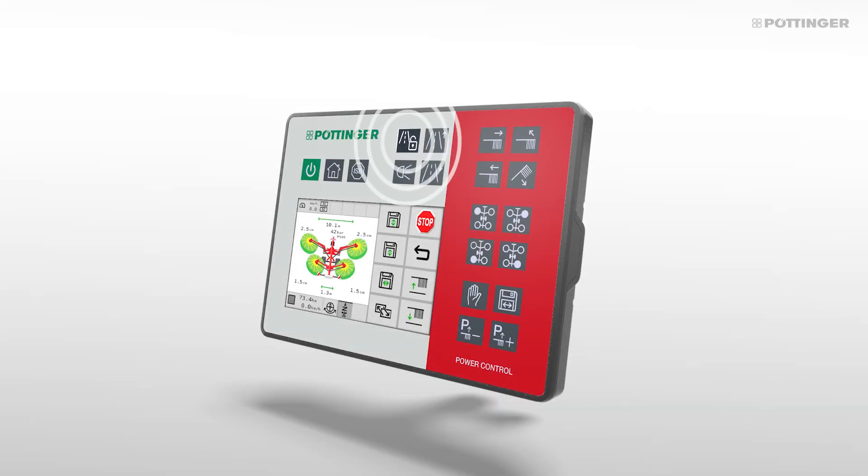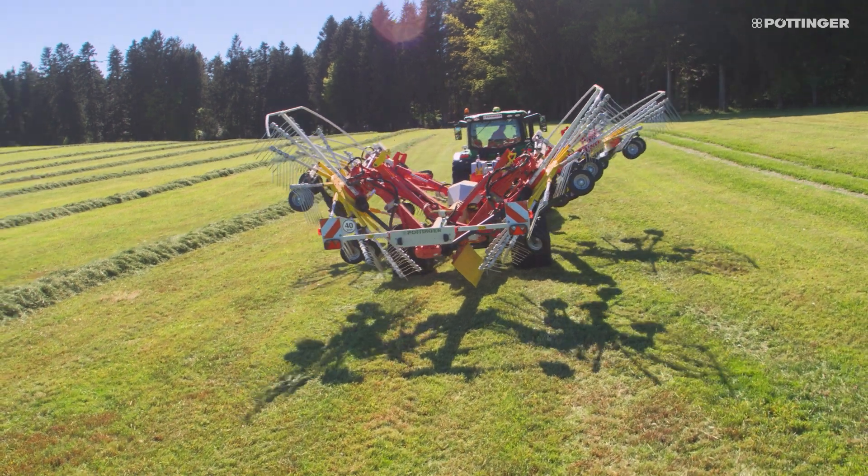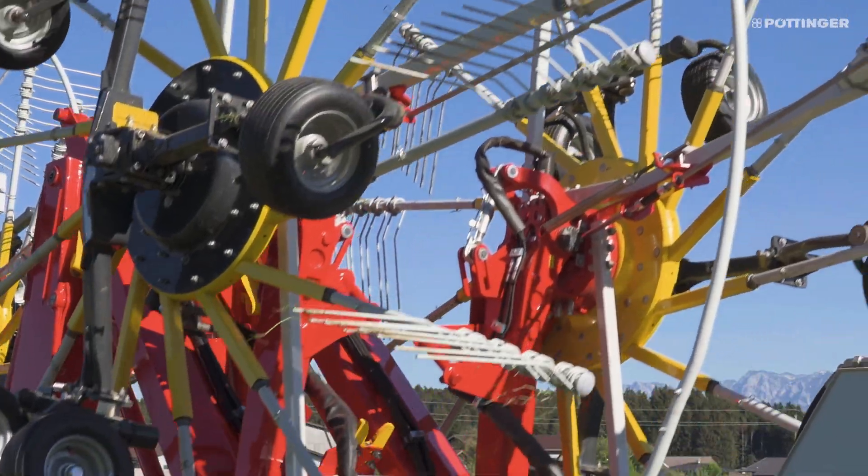Simply press a button to change from working mode to transport mode. Pressing a further button automatically retracts the working width of the machine as it folds in the rotors and locks them securely in place.